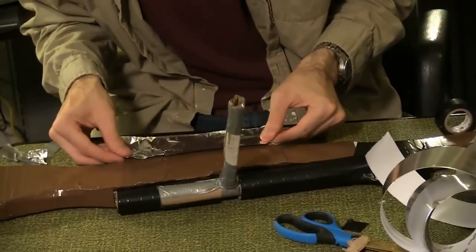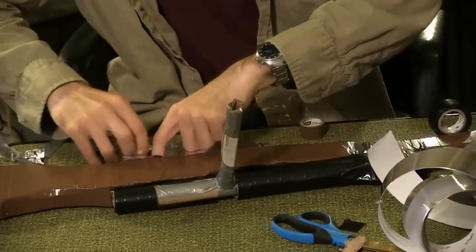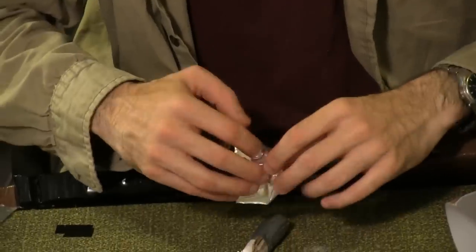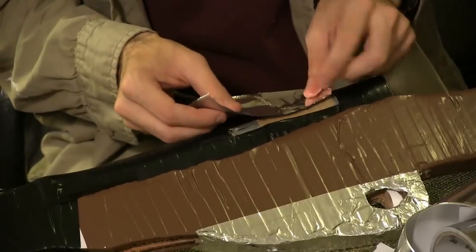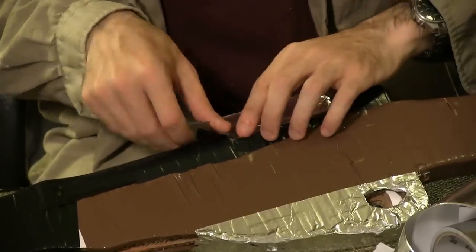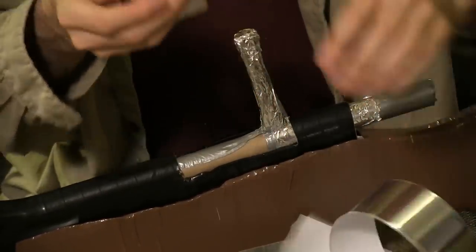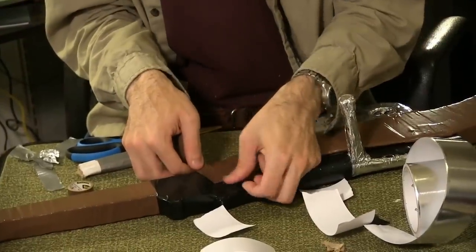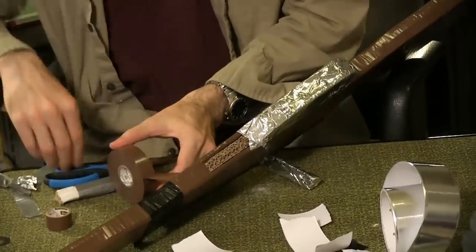Cover the trigger and magazine housing in aluminum tape. Cut off about two inches of the bolt assembly handle and wrap all of the components in aluminum tape. In retrospect, I should have done that before assembling the rifle. Test the bolt action several times to make sure all of the cardboard and duct tape are covered and to loosen the assembly itself. Cover the bottom portion of the rear sights piece and any other places still revealing cardboard in brown electrical tape.